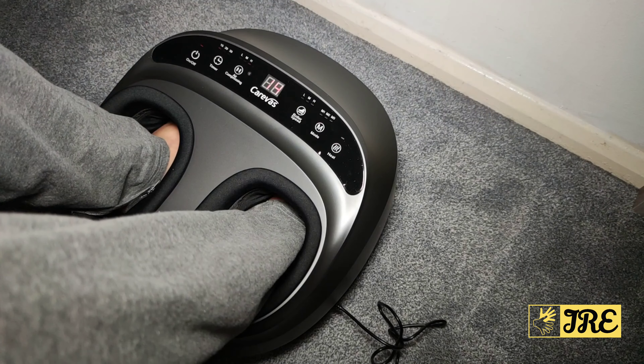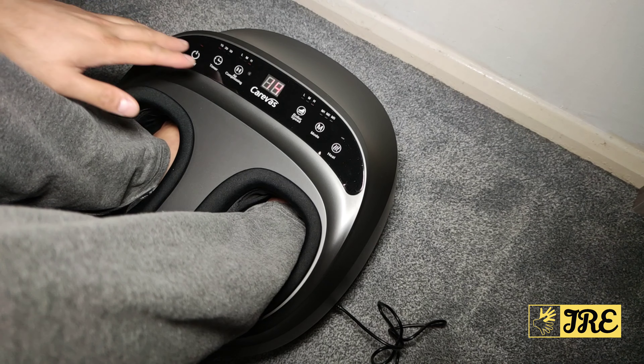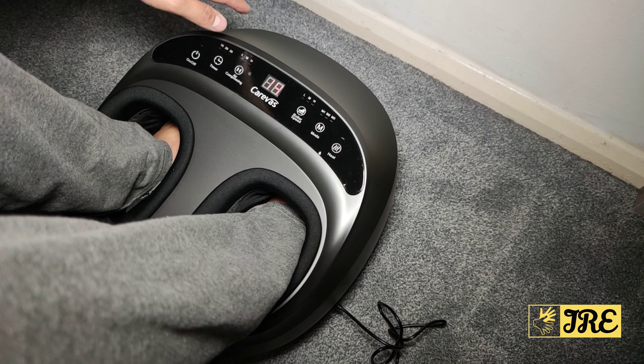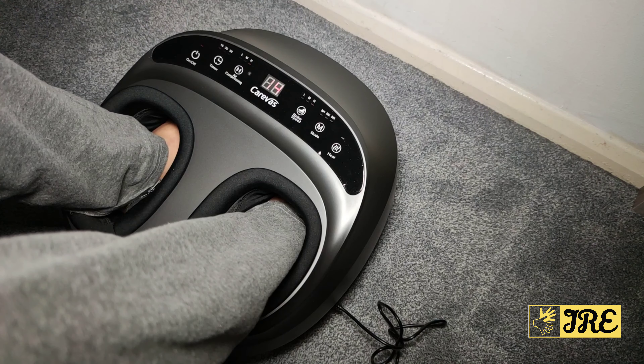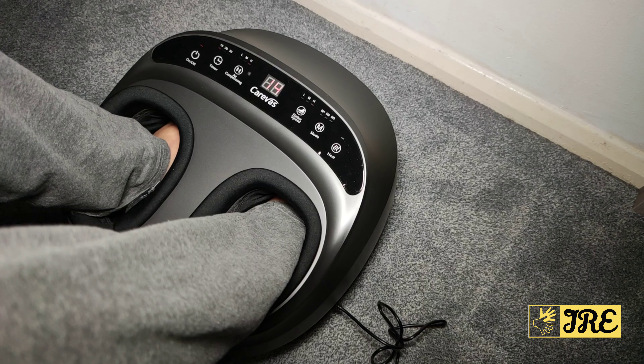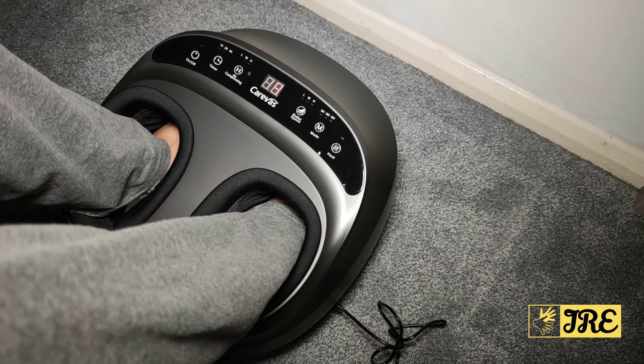I've got the remote here so I can control it without bending over — with your feet in the massager it's so easy to just press the buttons. That's the demo. I hope you enjoyed it — thank you for watching, please give a like and subscribe.